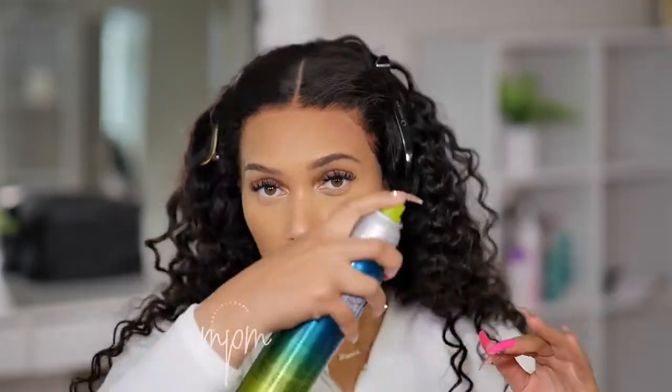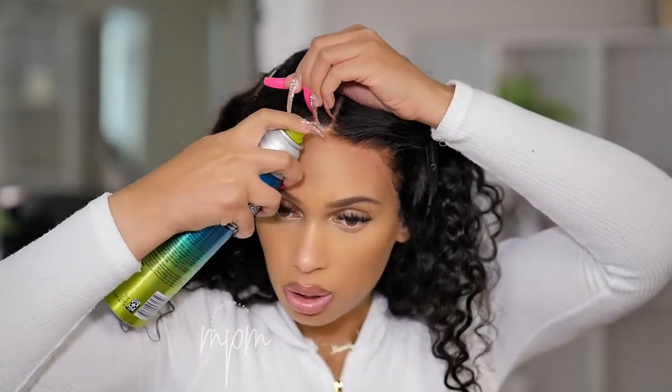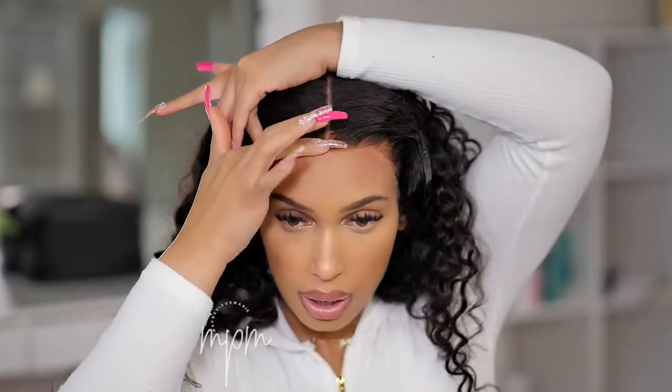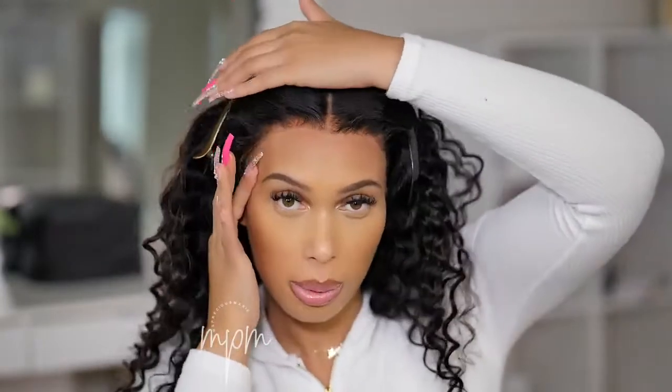I'm working in sections because if I spray it all at one time it will dry before I get a chance to adhere the lace down. I go to the middle section, rub, then pull that area and hold it — press the lace down and then dry it. This almost smells like bubble gum, like Bubblicious! I grab here, hold it down with my finger, separate the hair out of there, push the hair back, and make sure you press.